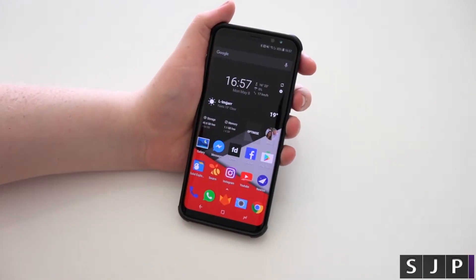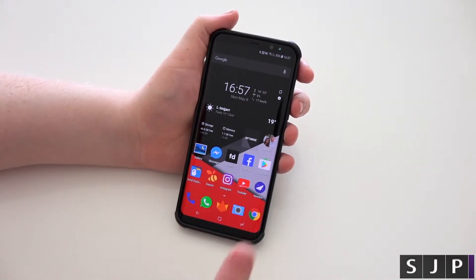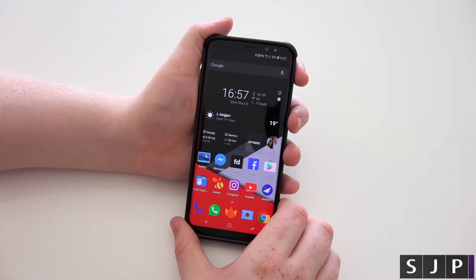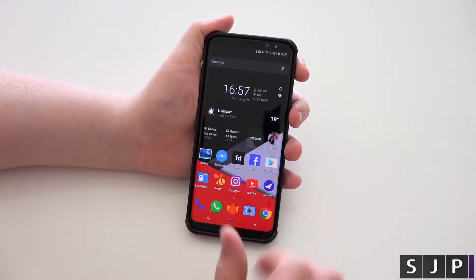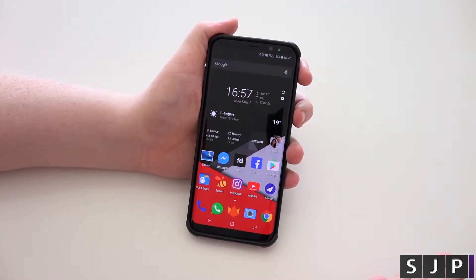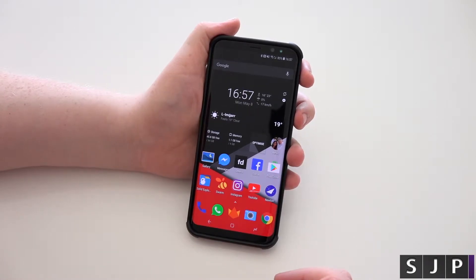Hey everybody, Sam back once again. We're back with the Galaxy S8 Plus — and also for the Galaxy S8, this little tip is for you. I said I was going to give it the Galaxy S2 treatment in terms of the videos, and here we are. This is going to show you how to take a screenshot on your brand new S8 and S8 Plus.